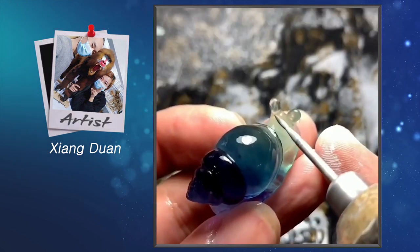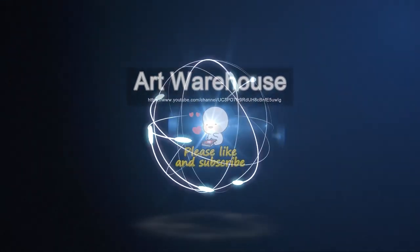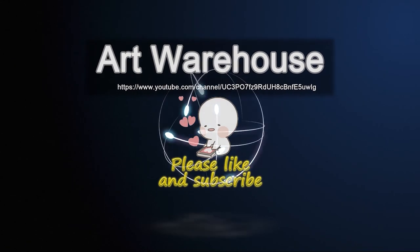Thank you so much for watching our video and see you in the following video. Please like and subscribe.